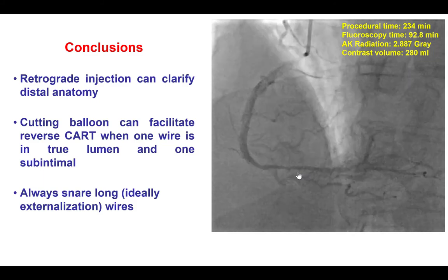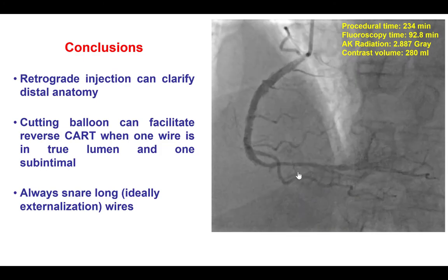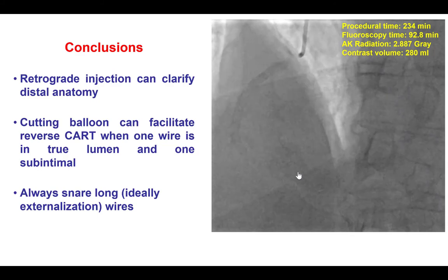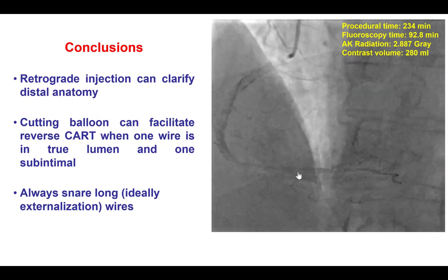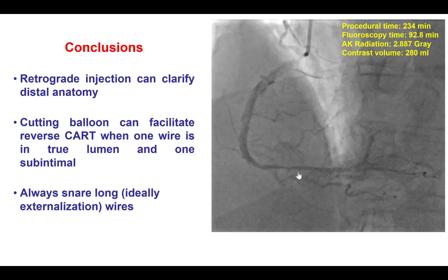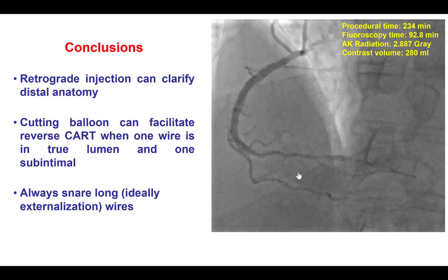Finally, when snaring retrograde guide wires, it is best to snare long wires. Short wires should not be snared because one may not be able to release them and may have to pull the wire all the way through. Ideally, the wires that are snared should be ones made for externalization, such as the R350 or the RG3 guide wire.